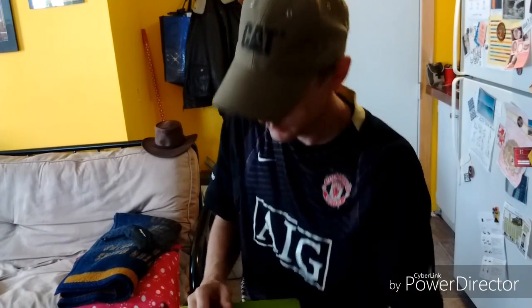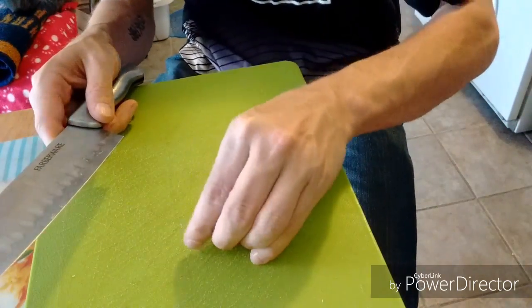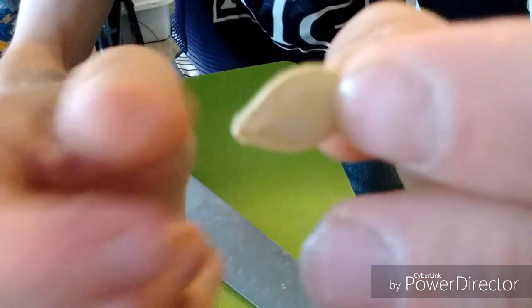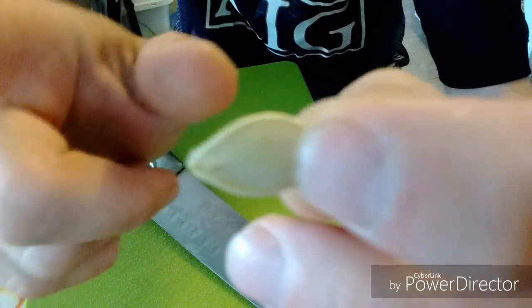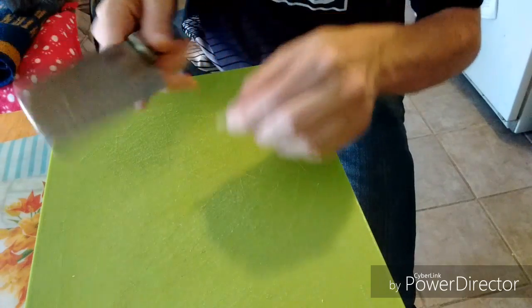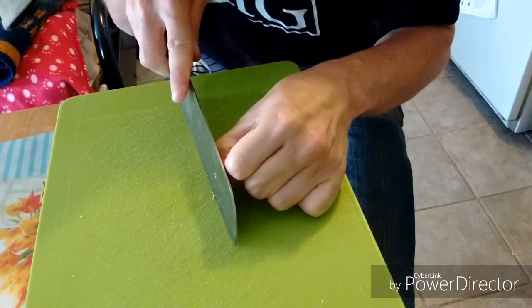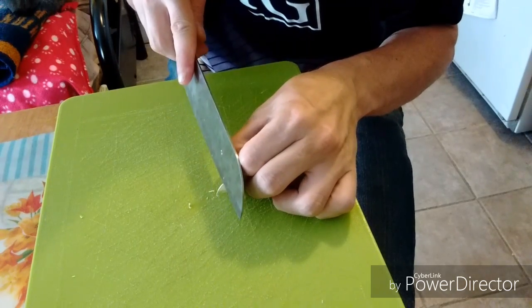I'll bring it in closer to show you how to peel the seeds. What you're going to need is a knife — I know this is a big knife — and your seed. If you look closely, there's a dark line, and that's where your seed begins.